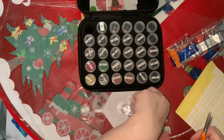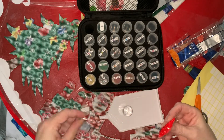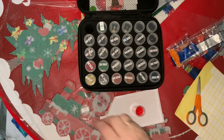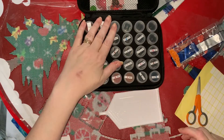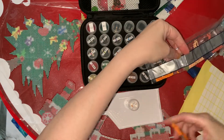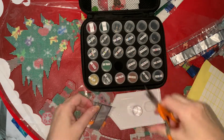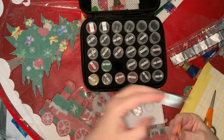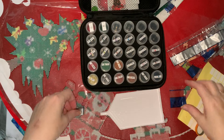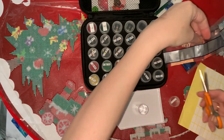It just saves messing about with scissors and packets halfway through. What is it they say about crafting? It's one hour crafting and three hours trying to find the item that you just put down three seconds ago. In my case it's usually scissors or my diamond painting pen. I can guarantee that my drill pen disappears - I stand up and look all over for it, and then it just appears back on the table. It's like somebody's messing with me.